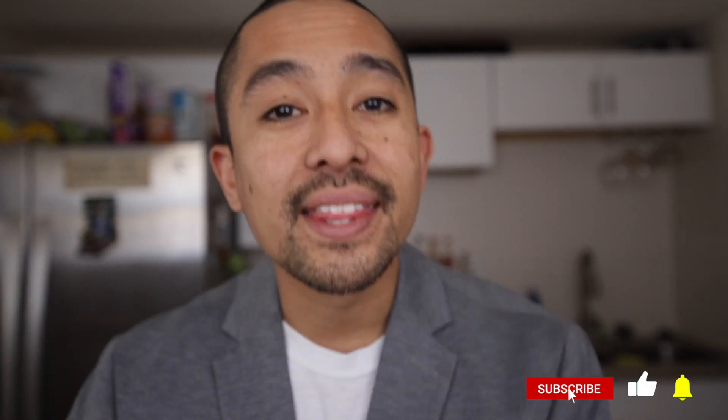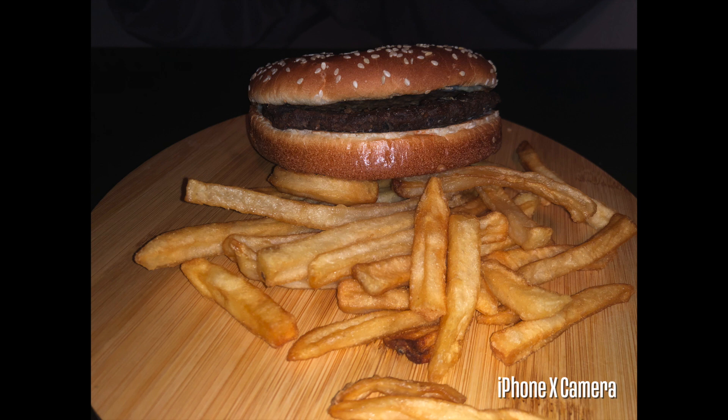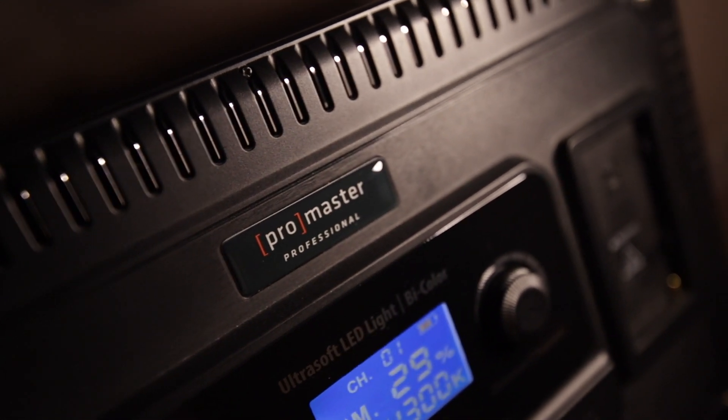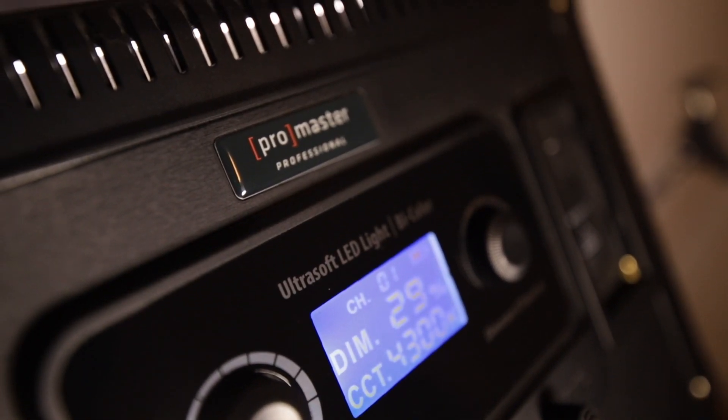Before I forget — that standard flash on your camera phone or DSLR, try not to use it. It can result in a really flat image, meaning there's going to be less dimension to your photos, while continuous lights are controlled, resulting in a perfect shot every time. My go-to LED is the ProMaster Ultra Soft 914 LED light panel. It's perfect for food photography and it's what I use for all my clients. It's a great choice for anyone wanting to improve the quality of their photos, and I don't need any additional equipment such as a softbox because it's already equipped with that.